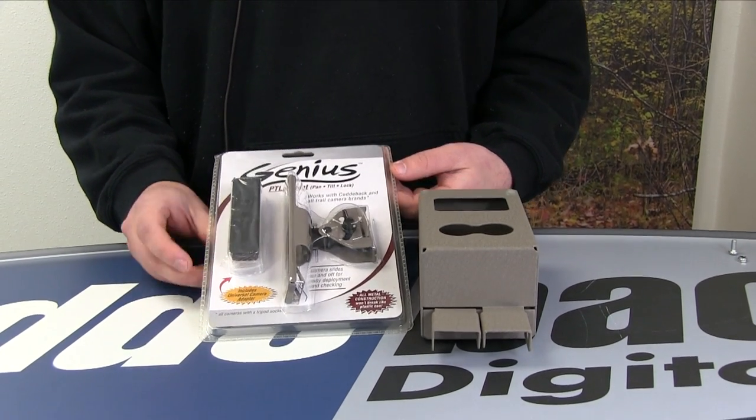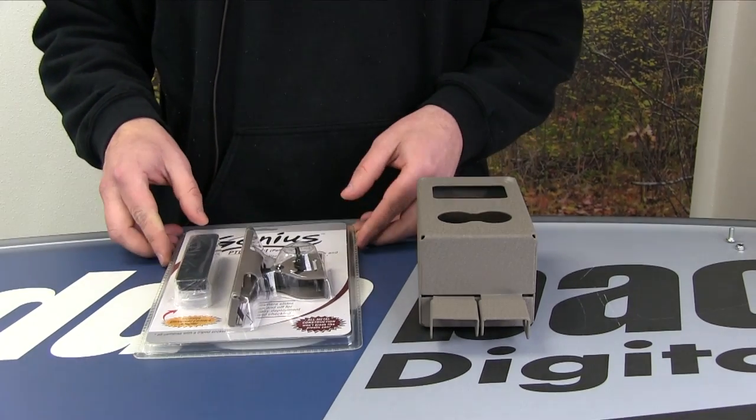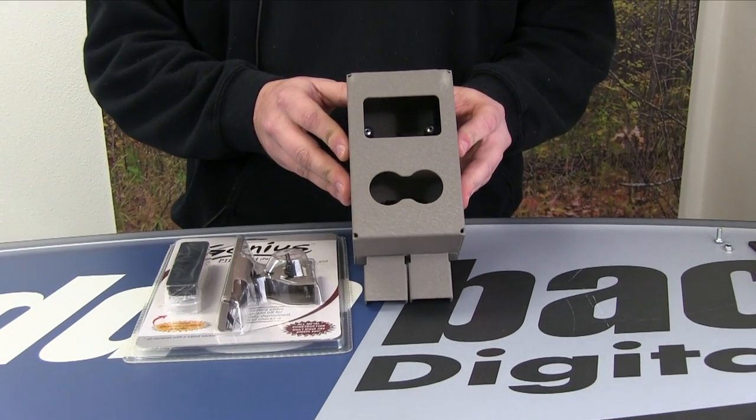Hi, this is Cutty Back Digital. Today I'm going to be showing you how to use the Genius Pan Tilt Mount, and we are going to attach that to the Cutty Safe for the C and E models.